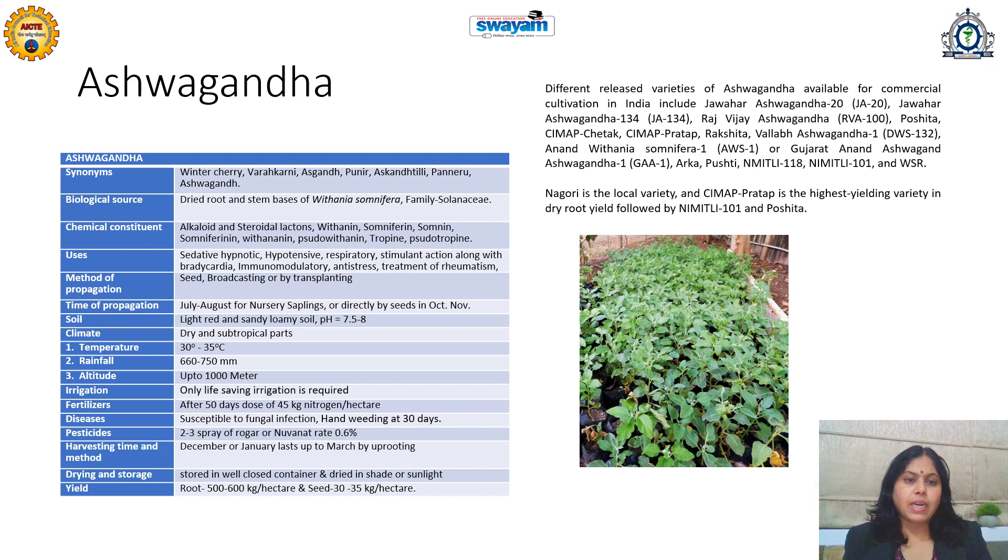Harvesting should start in December or January and lasts up to March by uprooting. When fruits start turning from yellow to red and leaves are turning yellowish, that is when harvesting starts. After uprooting, the roots obtained are immediately cleaned and dried in shade or under sunlight for complete drying.